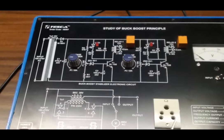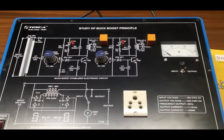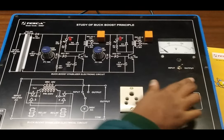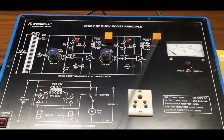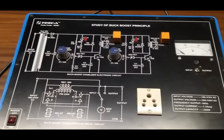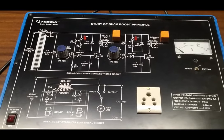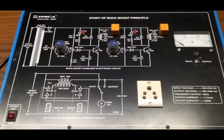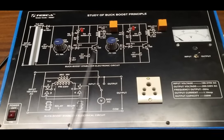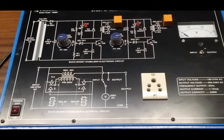There is a socket to connect an external load. This is the voltmeter to observe the input and output voltage; with the help of this switch we can select input and output voltage. There are two relays on board — these two relays are used for bucking and boosting of voltage, and with the help of these two diodes we will know when the relays are energized or not. These are the two potentiometers P1 and P2; with the help of these two potentiometers we can turn the relay on and off.